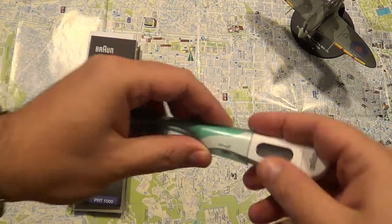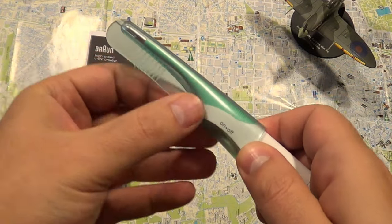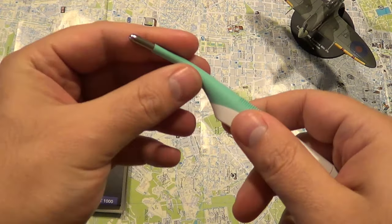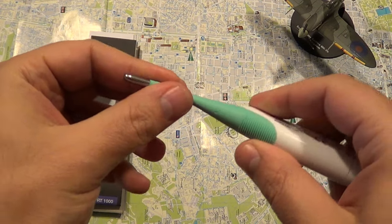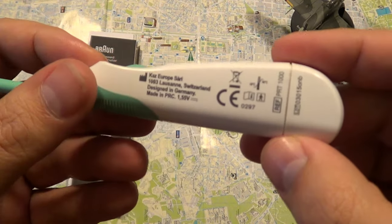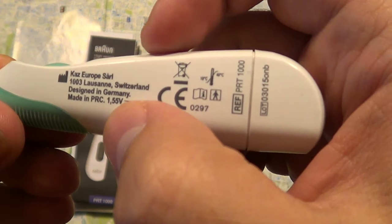So let's see what it looks like. It's plastic of course, it has a casing, and what's a bit peculiar is the fact that this tip here, this edge, is flexible. It will take a 1.55-volt battery.